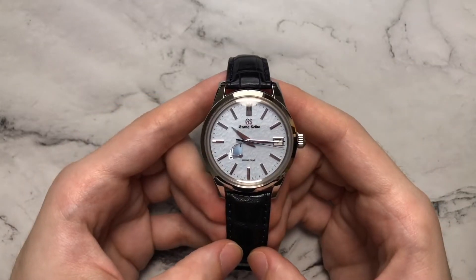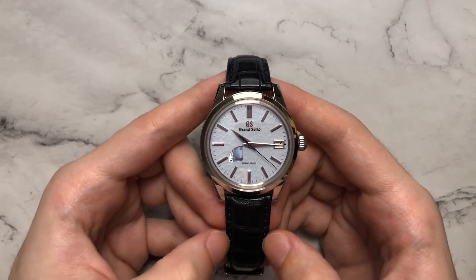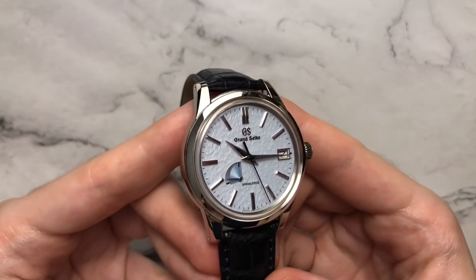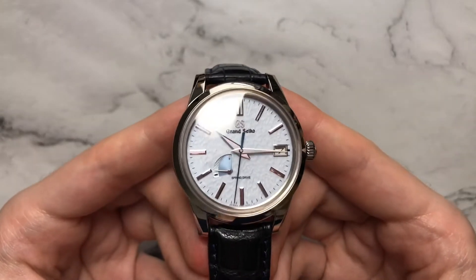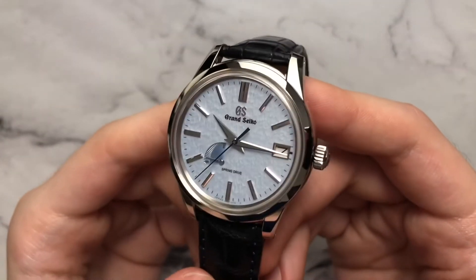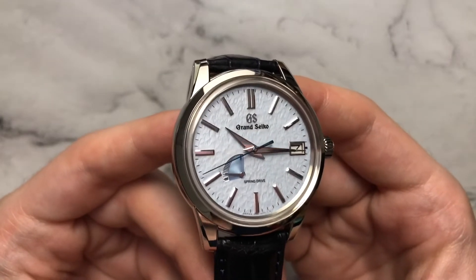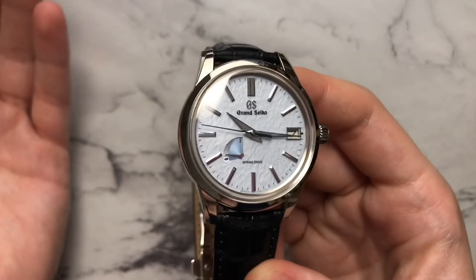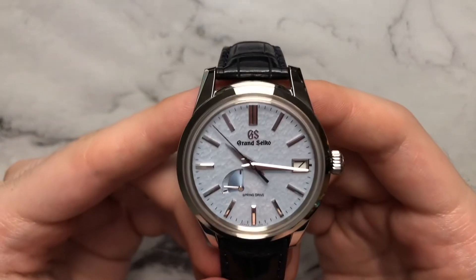Moving on to the dial — this will be one of the main reasons you're looking at the SVGA407 Blue Snowflake, or really any Grand Seiko in general. We have this beautiful ice-blue, sky-blue coloration on the classic snowflake dial. In my personal opinion, having owned both, the blue not only is a little more interesting than the plain white dial but also allows the texture to be a little more pronounced, which I do like personally.